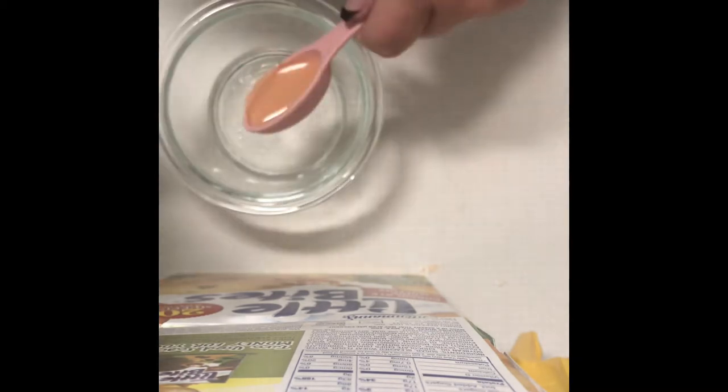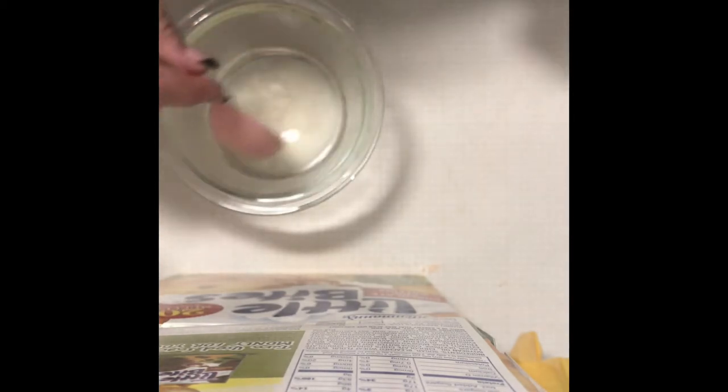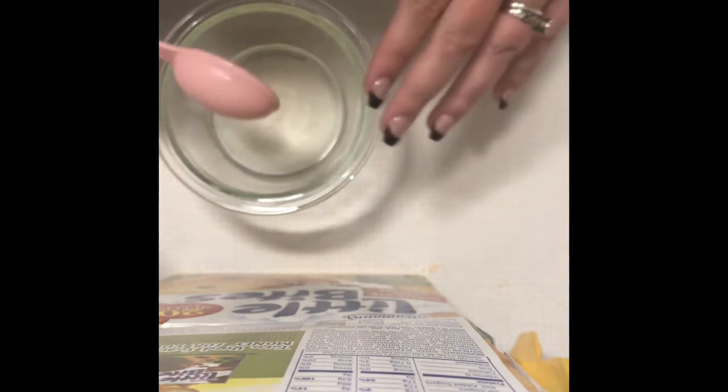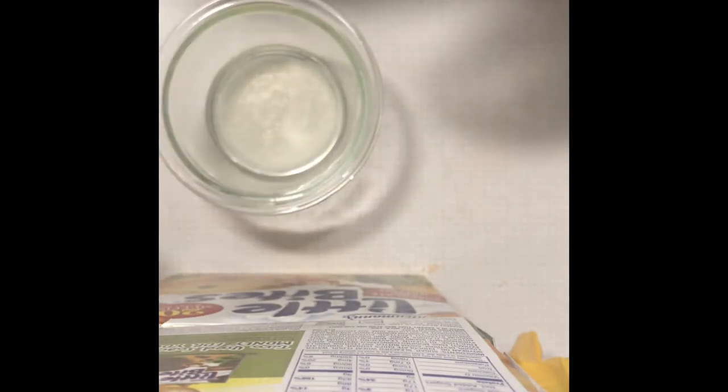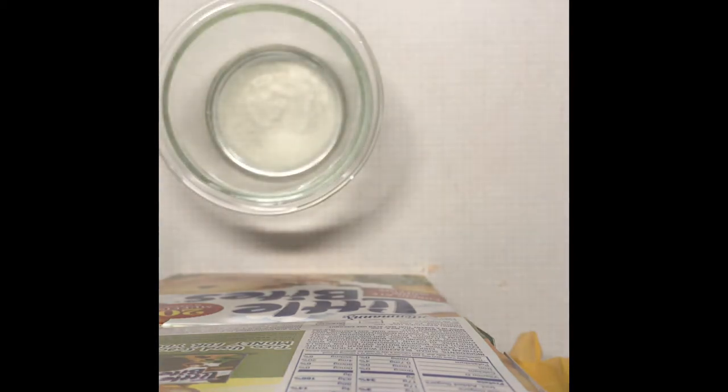Polysorbate 80 emulsifies your bath bomb mix. You can't mix oil and water together because oil will sit on top of the water. What polysorbate 80 does is emulsify the oil in the water so it actually blends — so when your bath bomb hits the water, not all the oil is sitting on top, but it's actually mixing in so you get that all-over feeling and not just on the top of the water.